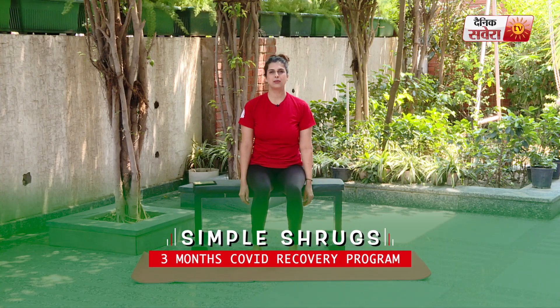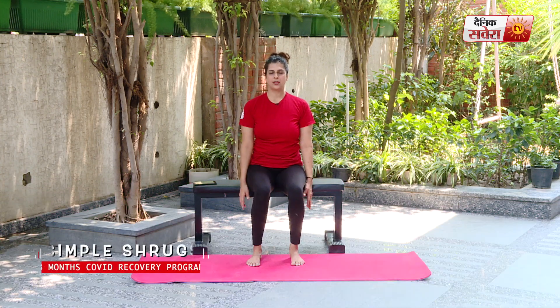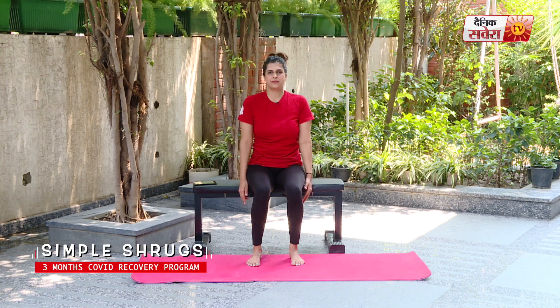Up next guys is simple shrugs. Keeping your arms relaxed, lift your shoulders up and down. And relax.